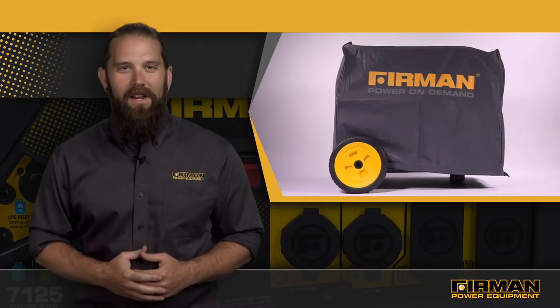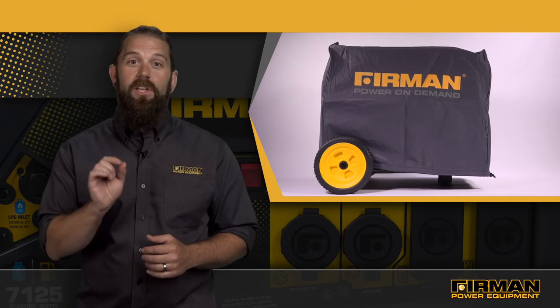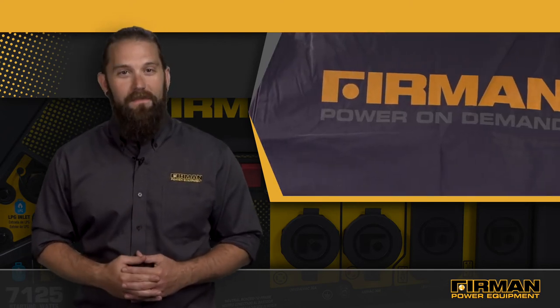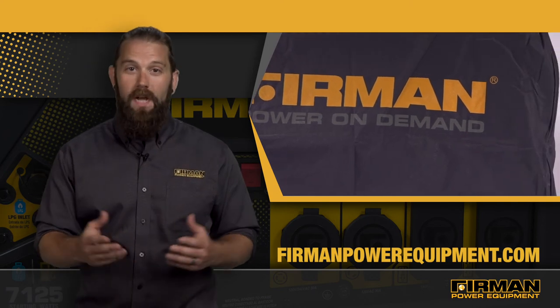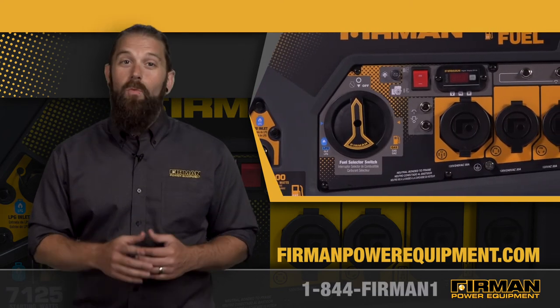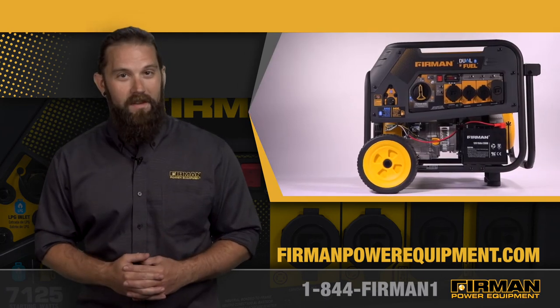At home, at play, or on the job site, Furman generators are equipped to bring you power on demand. To learn more, check out our website at FurmanPowerEquipment.com or talk to a customer service rep at 1-844-FURMAN1. That's 1-844-347-6261.